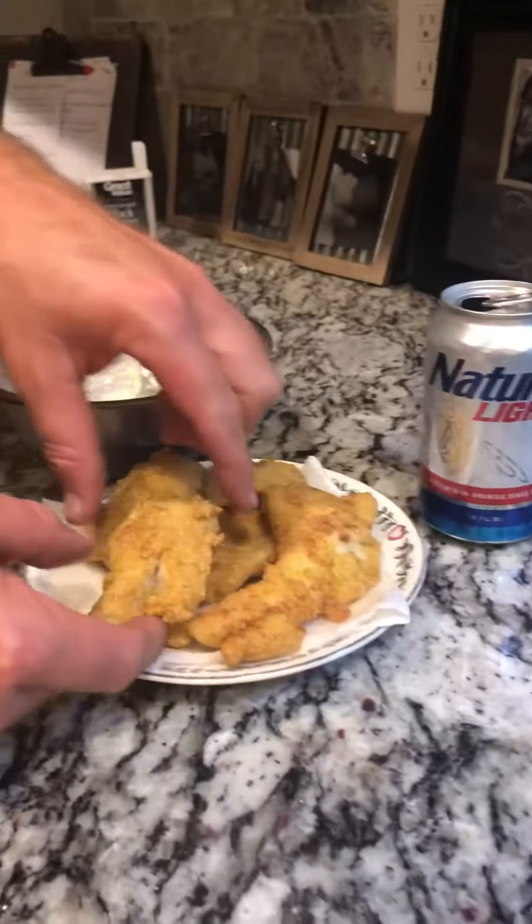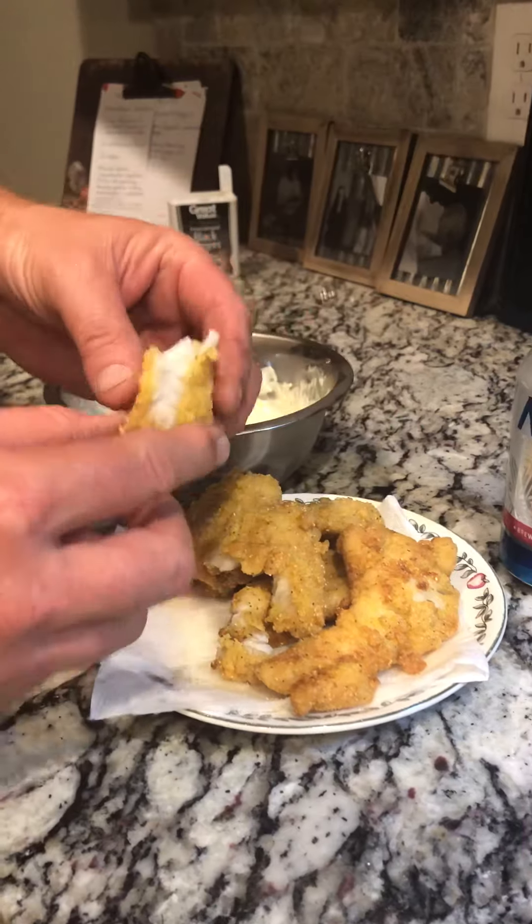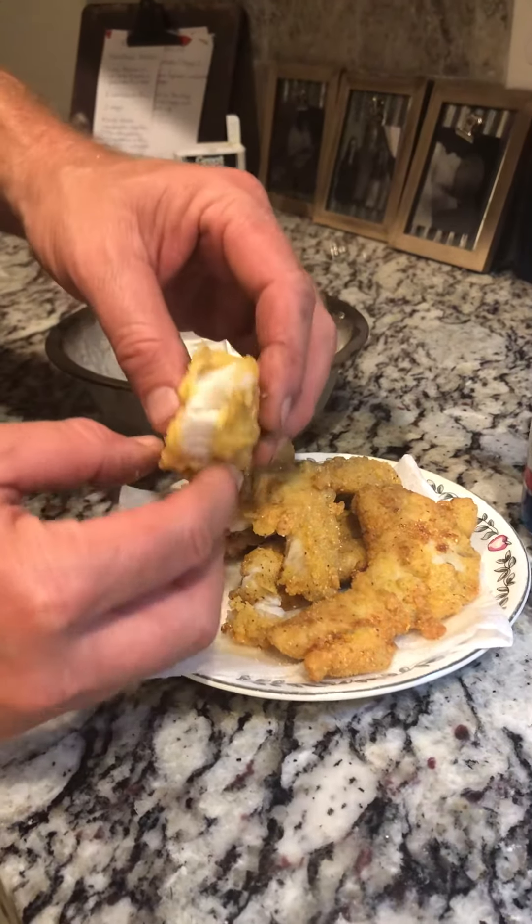Okay, all the fish is done. It's time for a taste test. That's some pretty good fish there, ain't it? I've never really had bass before. This is kind of my first time. It looks good. It's good white and flaky.